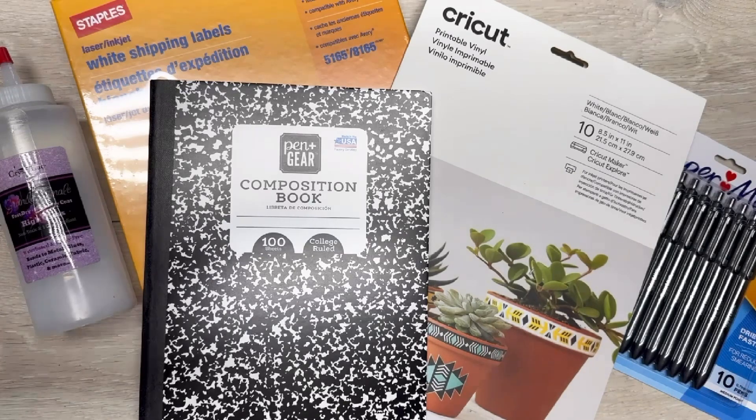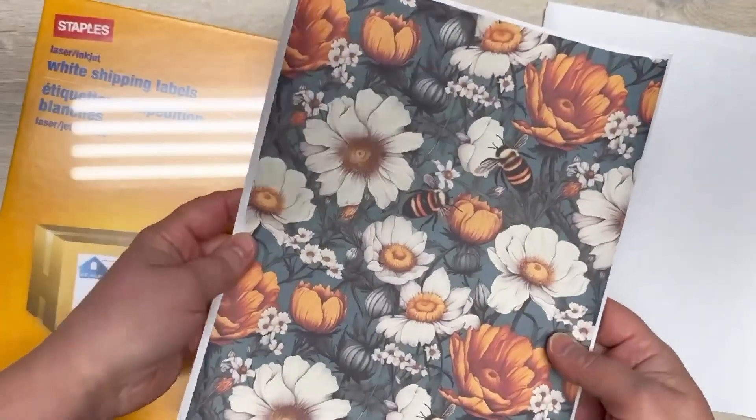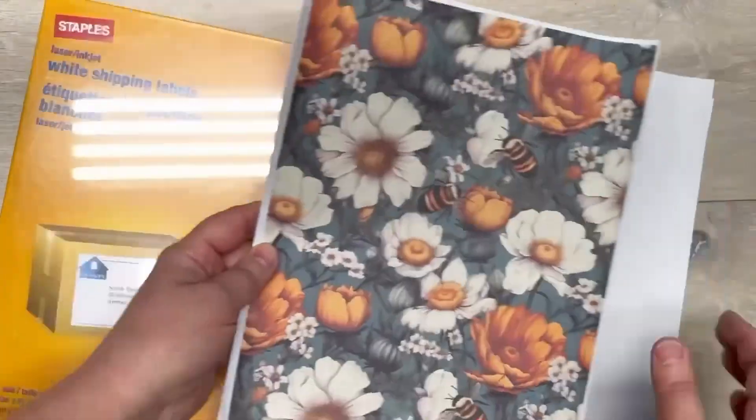We're going to start with these Staples full sheet shipping labels — they have true blockout. I print two of this pattern and then I have two regular ones.